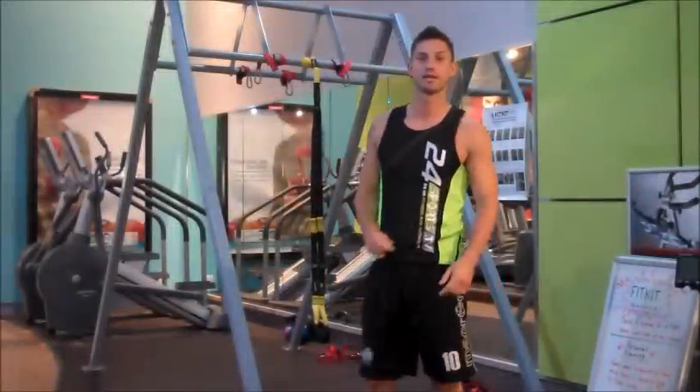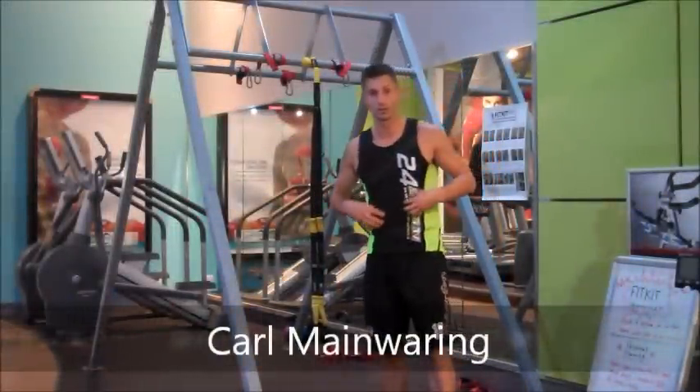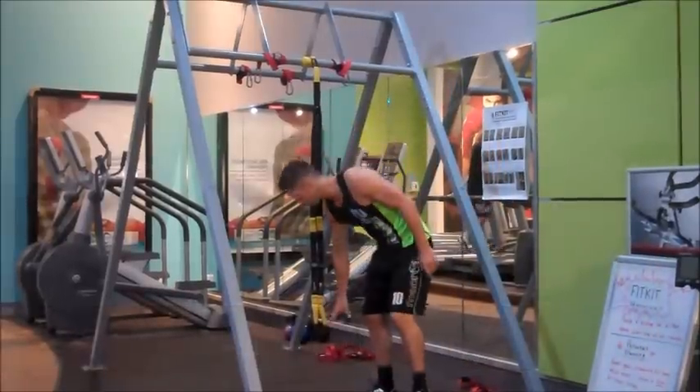Hi guys, my name is Karl and welcome to 24sports.tv. Today I'm going to do some variations as we're going to focus on the core. So today we're going to need your feet in the foot cradles.